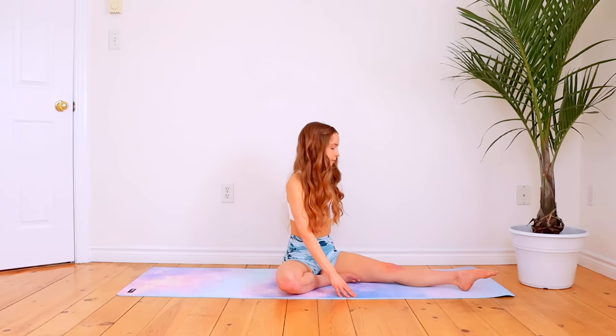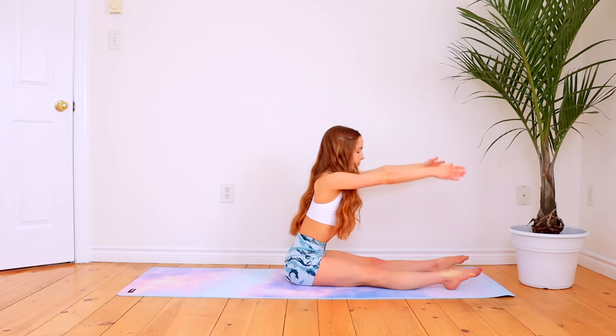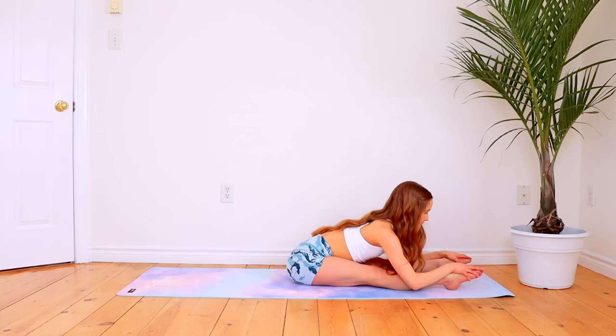For the next stretch, sit back up and then place your legs straight out in front of you as we're going to do a seated pike stretch. Once you're sitting with your legs straight out in front of you, reach up and then as you exhale, reach forward, trying to grab onto either your ankles or your feet. If you feel a stretch here then you can stay here, but if not, try to sink your chest towards the ground.